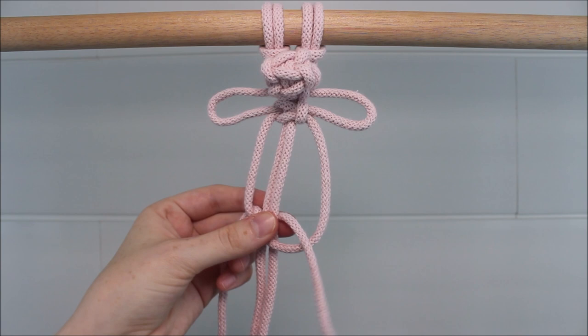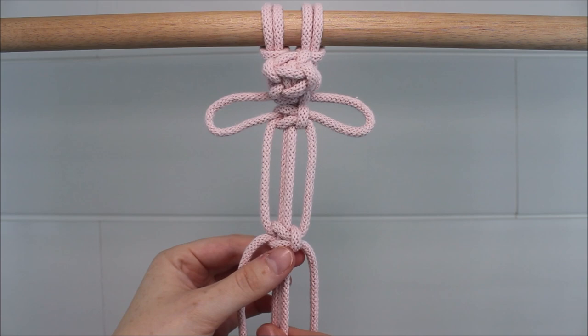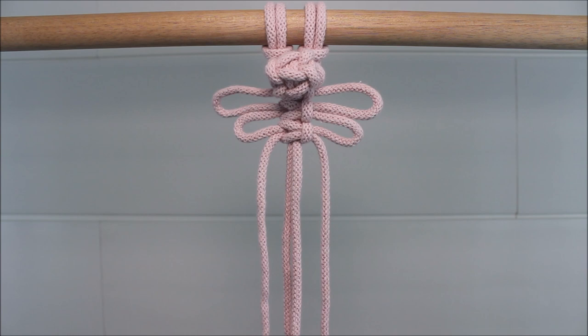Now move down just slightly less than you did before and tie another square knot. Push the square knot up towards the previous one to form two more loops.